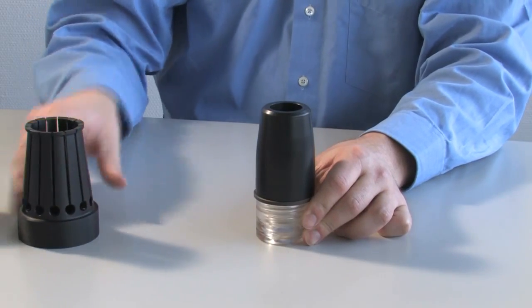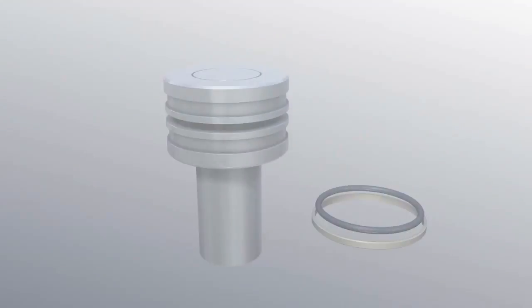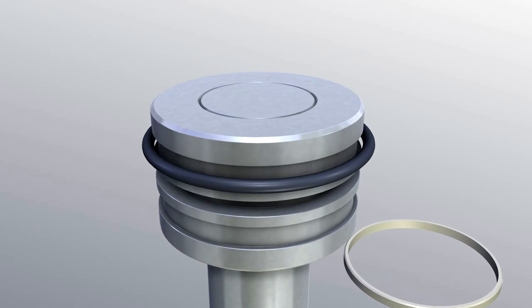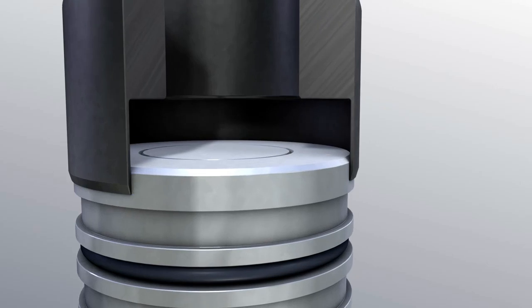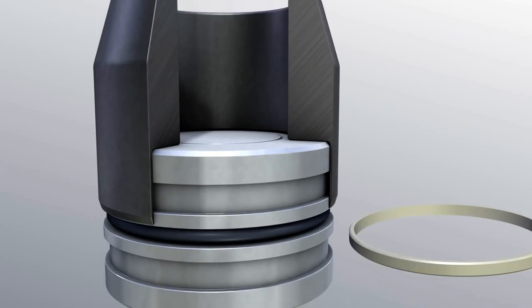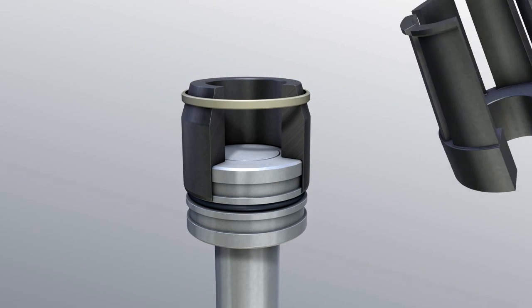This applies to all kinds of seals mentioned here. Merkle fitting tools are particularly suited for serious assembly operations. They make it possible for you to perform rapid and safe mounting operations without causing any damage to the seals.